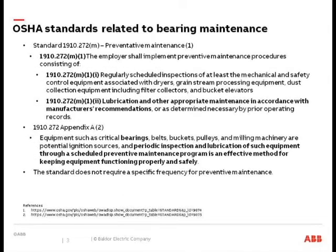As far as OSHA standards go, there's nothing specifically for bearings, but 1910-272 does relate to preventative maintenance. It highlights lubrication and other appropriate maintenance in accordance with manufacturers' recommendations. A lot of times people ask what Dodge recommends for bearings, or what different manufacturers recommend, and try to adhere to those standards.